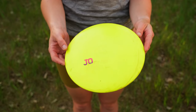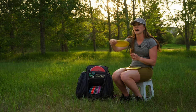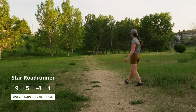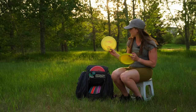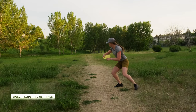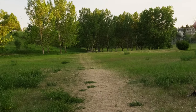Moving up a little bit, we have some fairway drivers. First is the Road Runner, which is my most understable fairway driver — I can put it on anhyzer and have it ride all the way to the right and hold the line. Then I have my Star Sidewinder, which is such a good disc. If you don't have a Sidewinder, you've got to get one. I can throw flex lines, throw hyzer, hyzer flip — it just does it all. This is my OG Sidewinder and it's been in the bag for a long time.